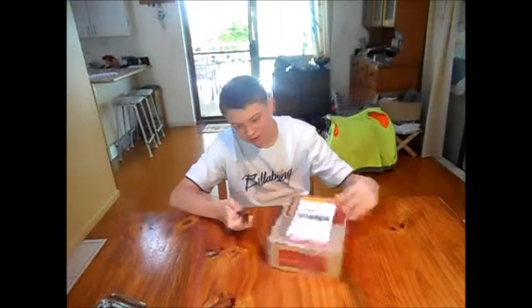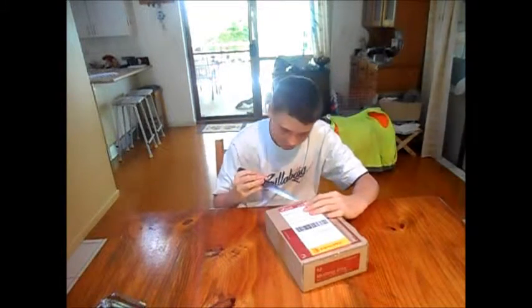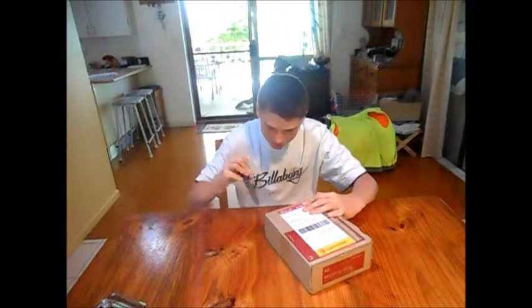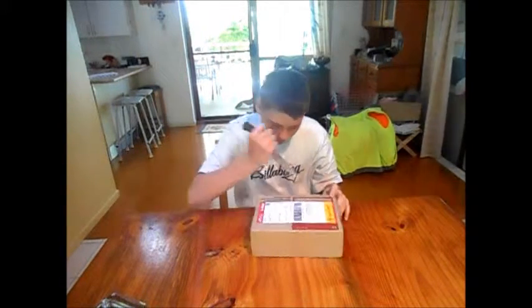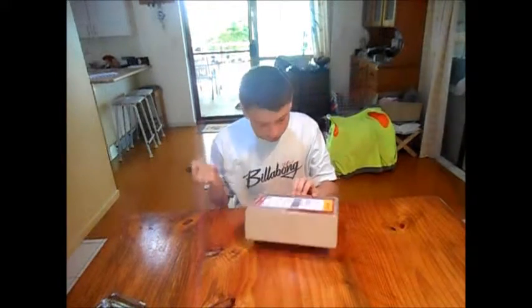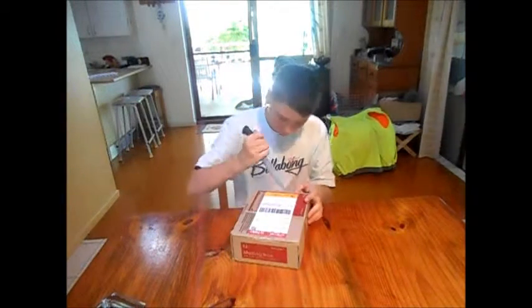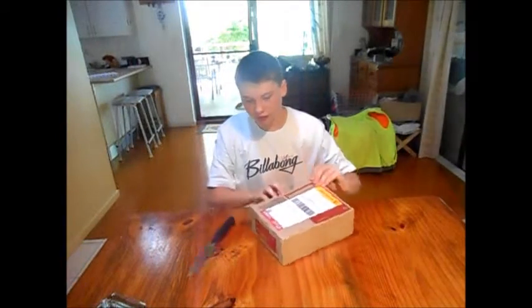Okay, that's enough time. Let's open this. I almost stabbed myself in the hand. If you get a box like this and you're young and you don't know how to work a knife, make sure you get a parent — otherwise I'll be in trouble if someone stabs himself because of my video.